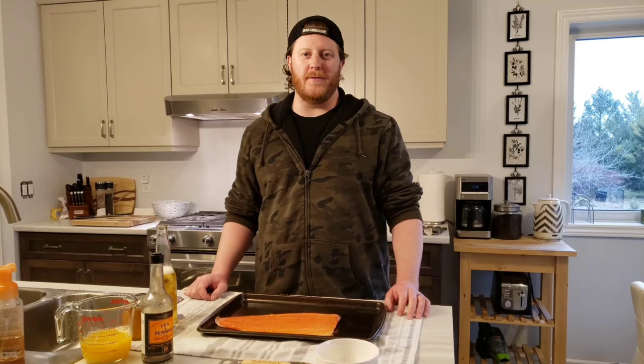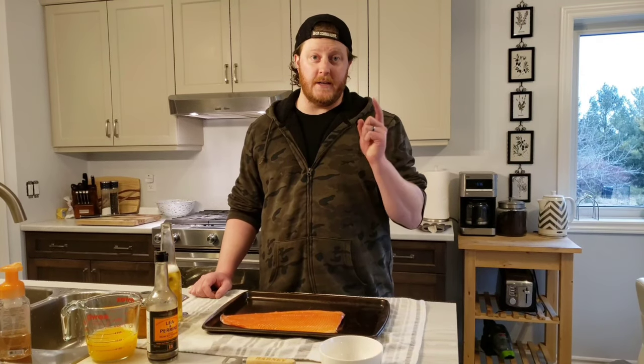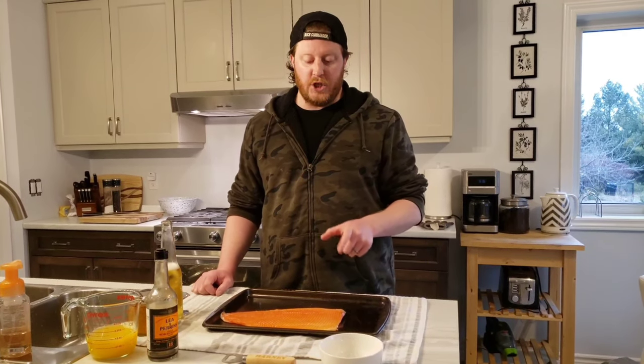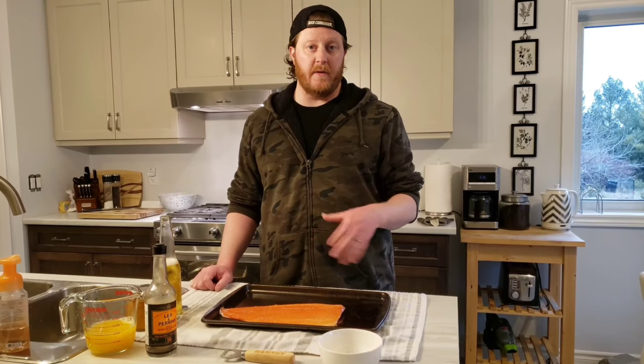Hey everybody, welcome to another episode of Life of Barney, quarantine edition. I hope everybody's being safe out there. I know these are weird times we're living in. I wanted to share a fun appetizer recipe.